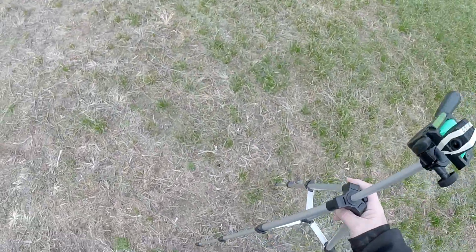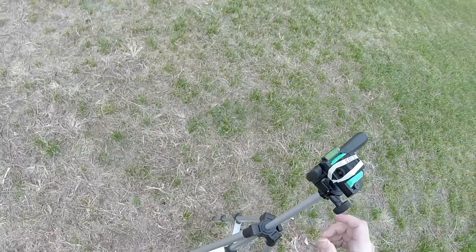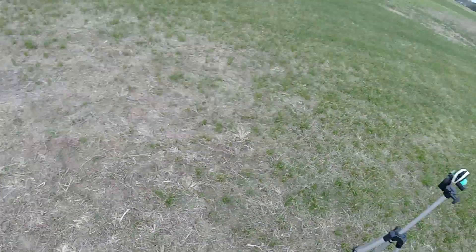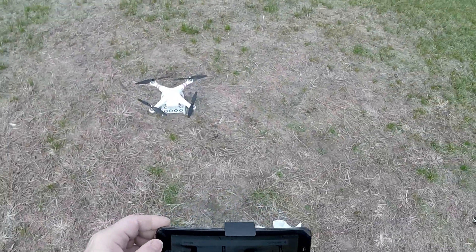You see the gust of wind — that's what I'm trying to tell you guys, I gotta get a tripod. It literally pulled the camera right out of the ground. I'll just lay it down honestly, because it's going to fall again.